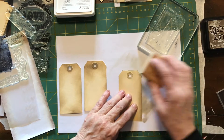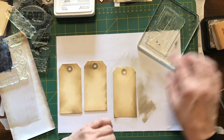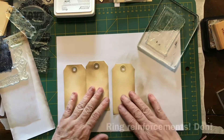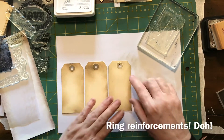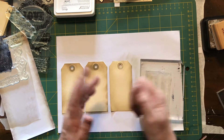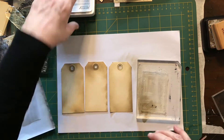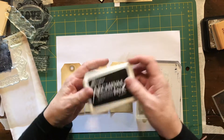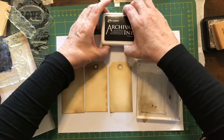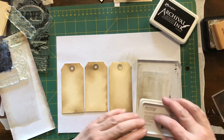I just want to make this a bit browner. The actual ring around the hole — there's a name for these but I just can't remember. When I started work I used to have to put these on things to stop them ripping out of the file, but I don't think they make them differently anyway. This is an archival ink, Ranger jet black — it's acid free, permanent, and waterproof.